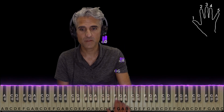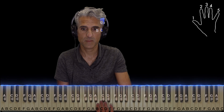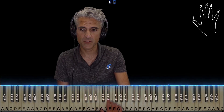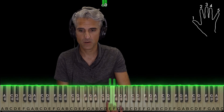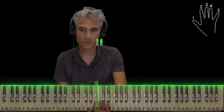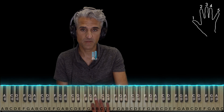And then it kind of repeats itself. And then it changes up a little bit. D sharp and E, two and three. E and F, three and four. Then C sharp, D — we've seen this before — two and three. A sharp, B, two and three. B, C, three and four. A and B flat, two and three.